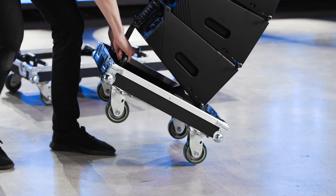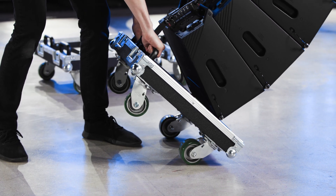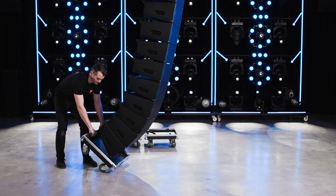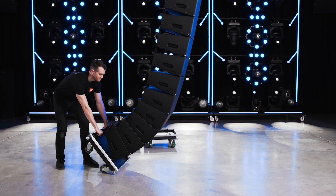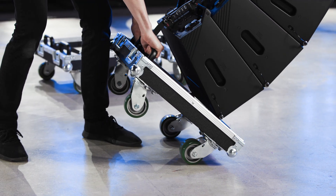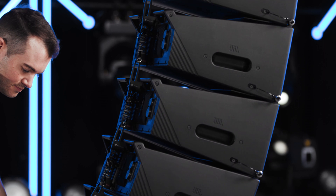Use the rear handle at the base to pull the lower section back while simultaneously lowering the array onto the front wheels. Nudging the array slightly to one side as the wheels touch the ground will eliminate any unexpected movement as the wheels rotate into position.